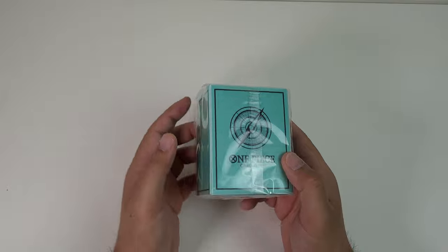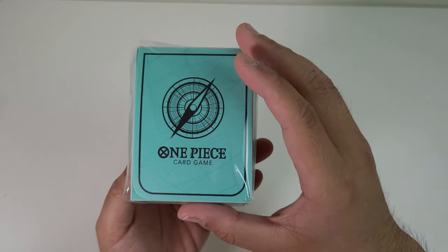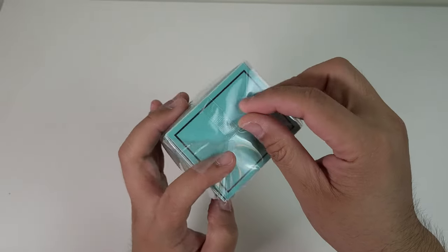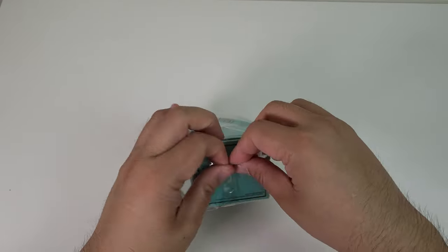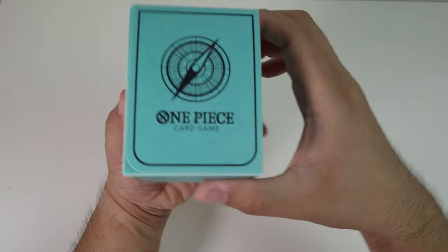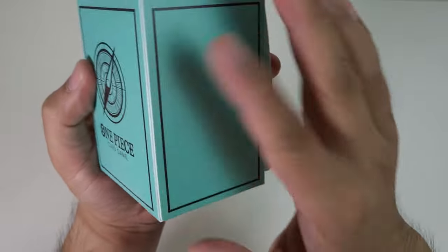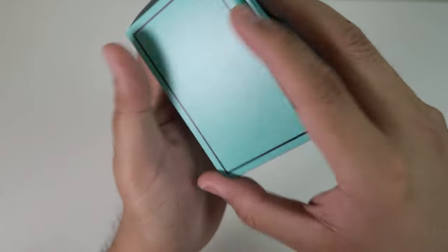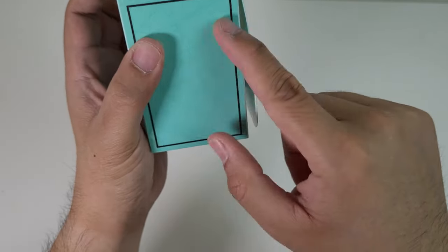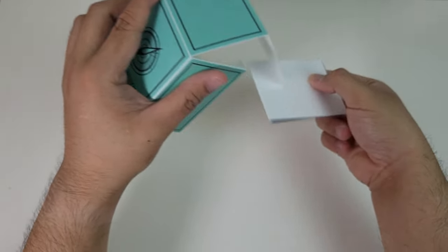Now last but not least, let's check out the deck box. Looking absolutely awesome as well. It's pretty much the same size as the other deck boxes from the premium decks. I really like the slightly more muted design — it definitely makes it stand out in terms of quality. It feels essentially the same as the other deck boxes, though this one is a lot more flat. But it looks simply amazing.